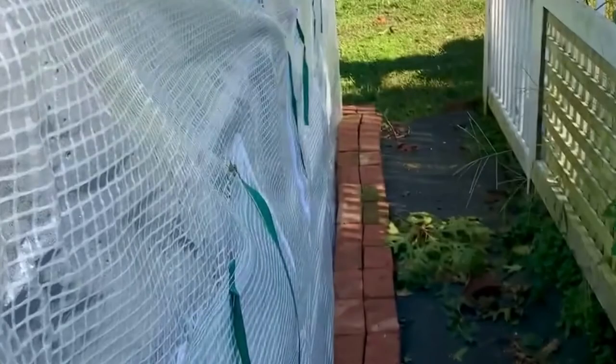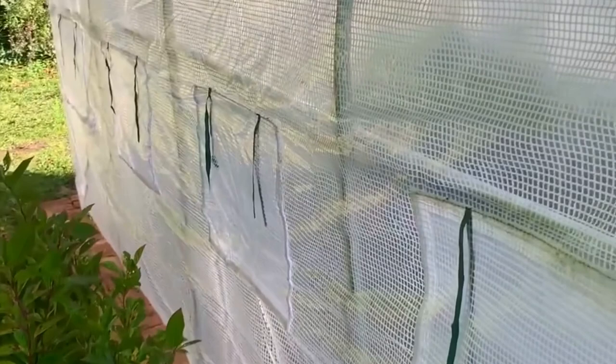Here is one side of the hoop house. We put bricks all along the edges just to make it a little bit more sturdy. You can see some more plants there — I have a problem collecting plants!